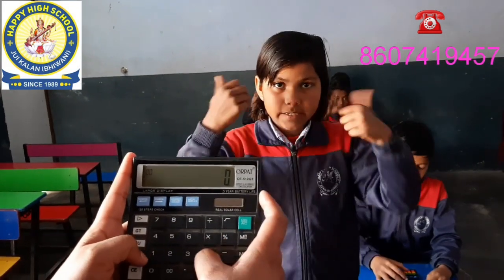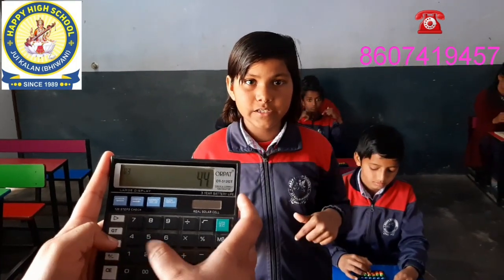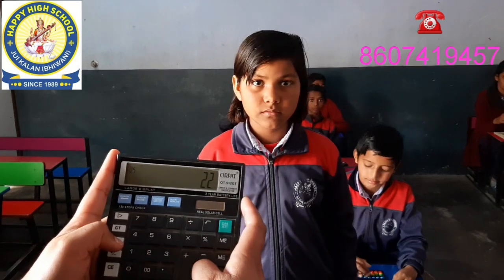Plus 11, plus 33, minus 22. Answer: 22. Great.